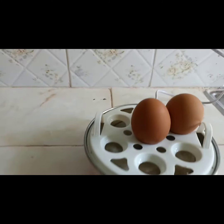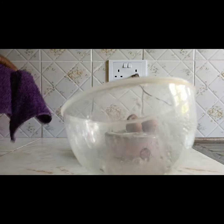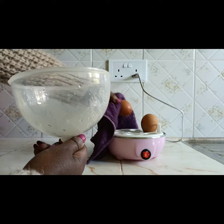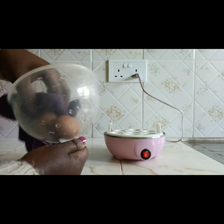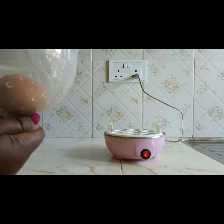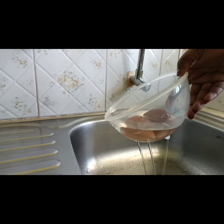So let's uncover that — remember we've already switched off the power at the source. Look at those clean dry eggs. What I do is place the eggs in the lid and then run cold water over them to cool them down.